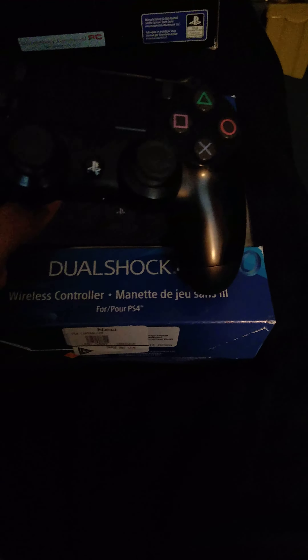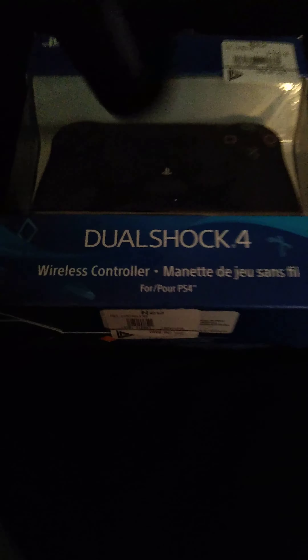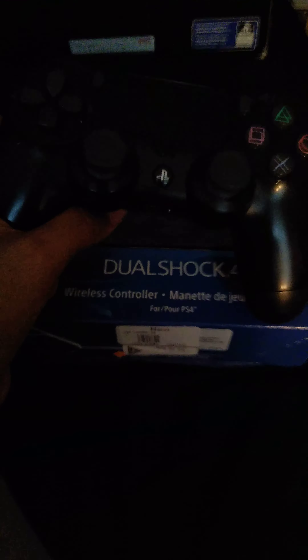Hey guys, what's going on? It's your boy Super Mario Gaming, and today we're here to say goodbye to this PS4 controller. I had it for two to three years and, as you can see, it's run down. I took very good care of this controller, but its time has come because it's having battery issues — it's not charging.